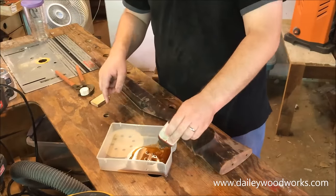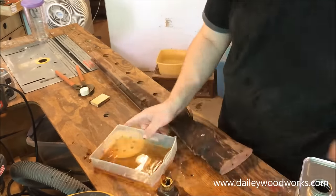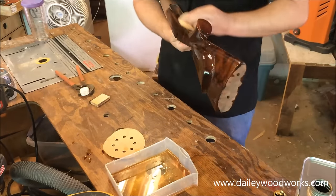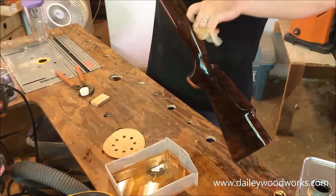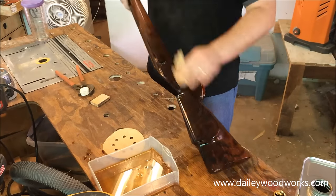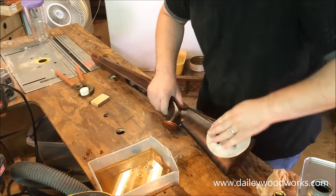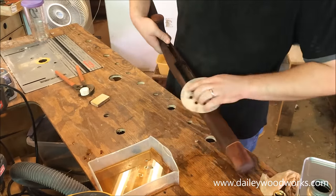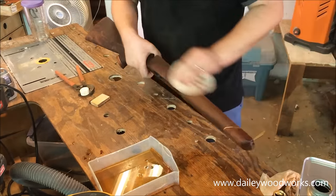Now that we've sanded to 220, we apply our first coat of True Oil. This first coat we want to dilute with mineral spirits — about two parts mineral spirits to one part oil — and really lather it on heavy. Diluting it allows the oil to soak in deeper into the wood, and since it's very porous, we really want to get that oil as deep as possible. While the coat is still wet, take your 220 grit sandpaper and start re-sanding the entire stock. This drives the oil in deeper and the sawdust mixes with the oil, creating a wood filler that perfectly matches your stock and makes it super smooth when you're done.